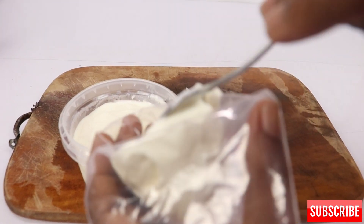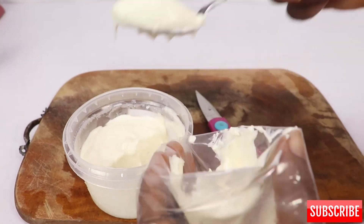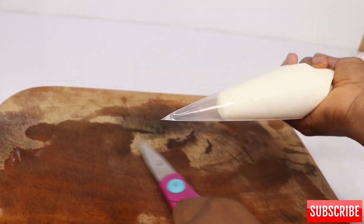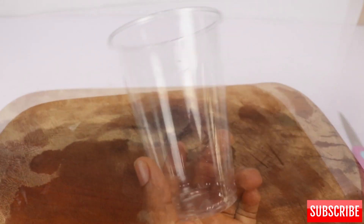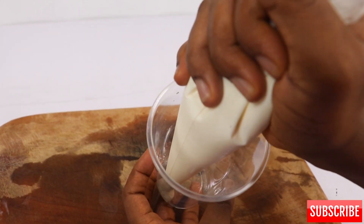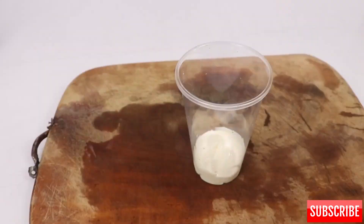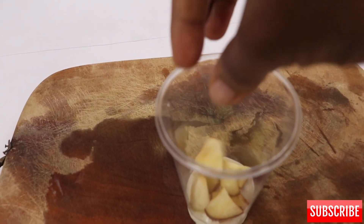Here I'm going to use the piping bag method and pipe into my cup. This is the parfait cup we'll be using for the purpose of this video. The piping bag method is very easy; the freehand method takes time to get used to.